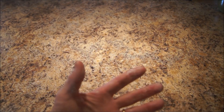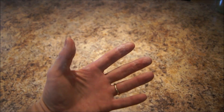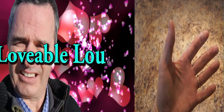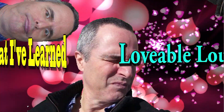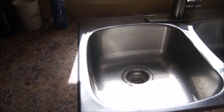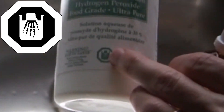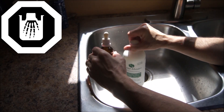Hi everybody, it's Loveable Lou here. You ever wonder what happens when you get 35% food grade hydrogen peroxide dripped directly onto skin? When I was first handling this stuff I thought, oh my gosh, it's so scary. I used to wear the rubber gloves and everything — there's a sign it's corrosive, and well, it is.